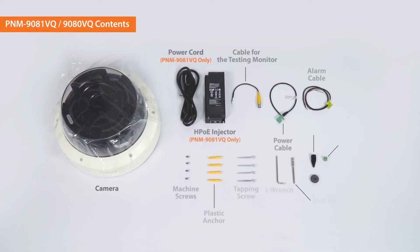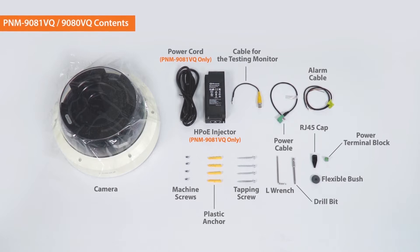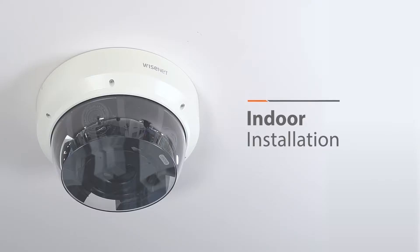The camera and these accessories are included in the package. Now, let's get started.